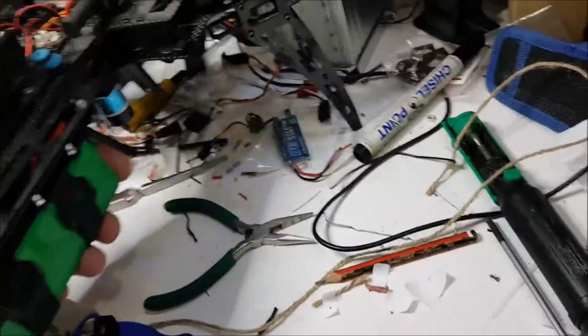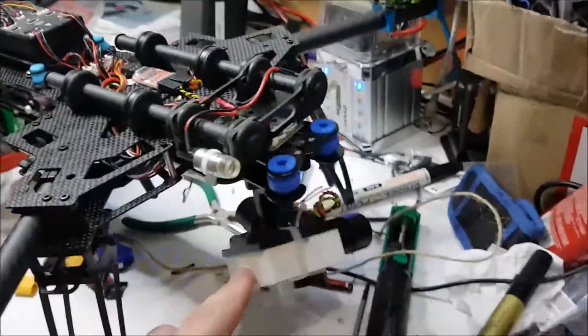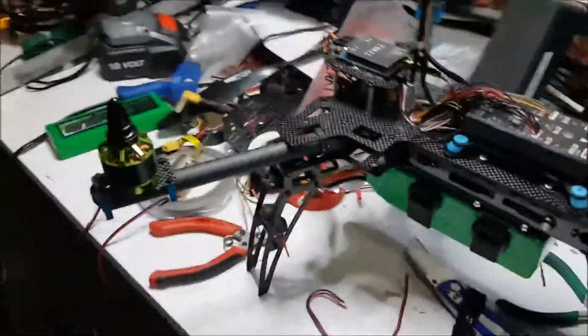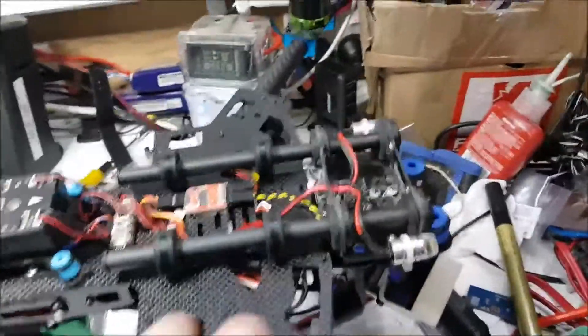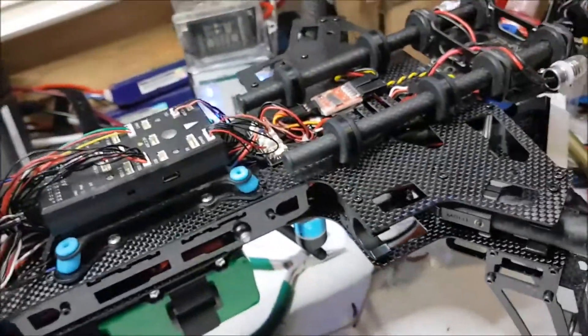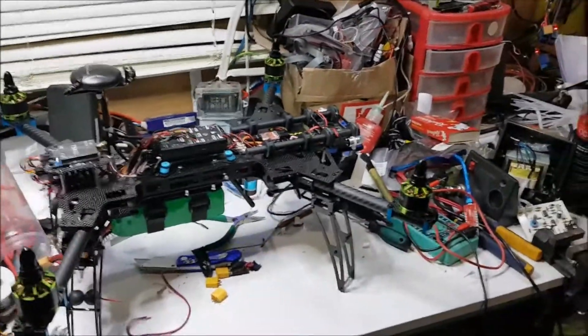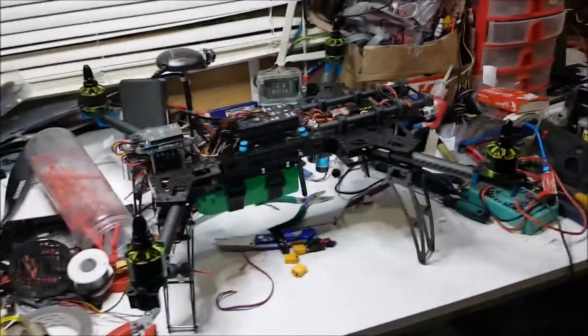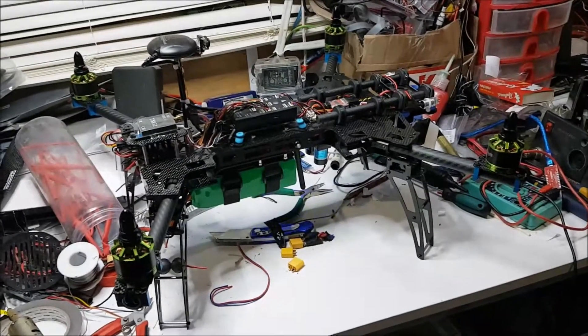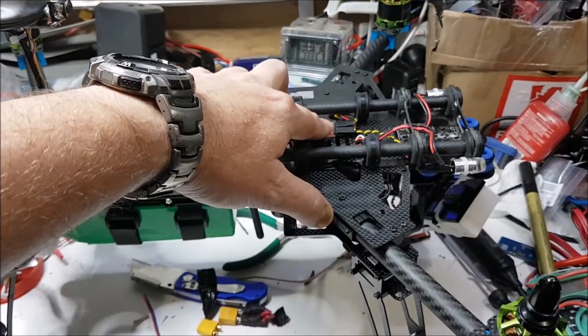Everything's nicely bolted down now. I've got the camera gimbal on. The forward lights have been mounted — there's one on either side. All the cabling is nice and neat, so my lights are there and there. I've mapped them to a switch on my transmitter so I can just turn them on and off whilst in flight to save power. If I get disoriented I can flick the switch and at a quick glance see which way I'm pointing.